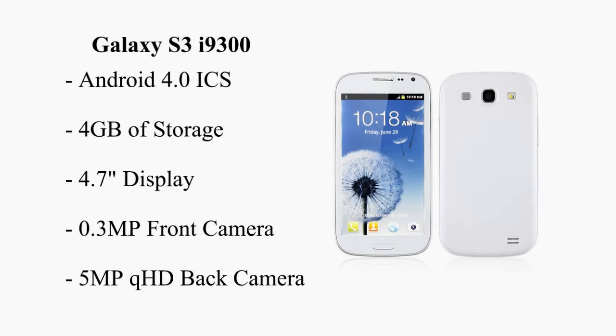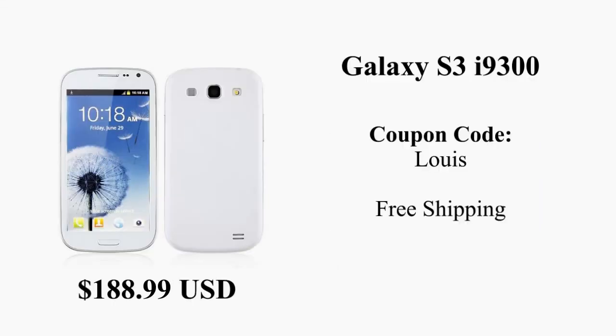Take pictures and videos with the 0.3 megapixel front-facing camera and the 5 megapixel QHD back-facing camera with LED flash and autofocus features. You can buy the Galaxy S3 i9300 from Garco.com. Also use the coupon code on your screen, also in the description below, for more savings. This phone will cost you around $188.99 US dollars.